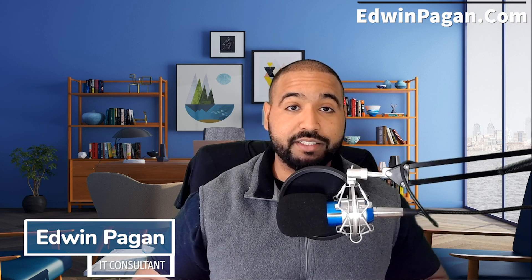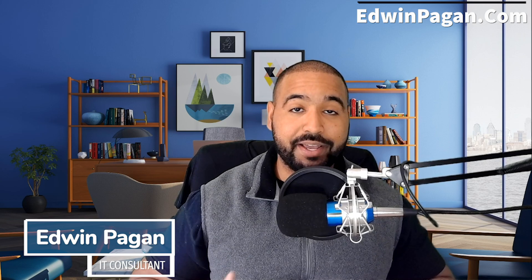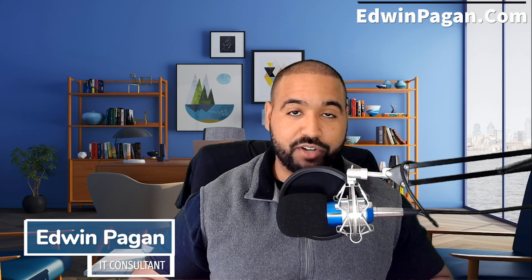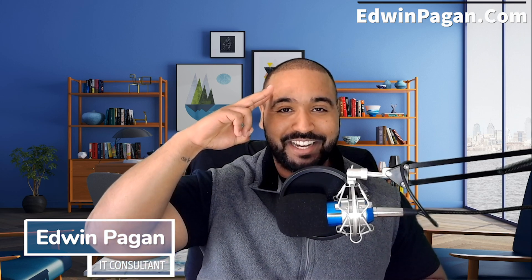That is quickly, in a nutshell, how you add a virtual background to your Zoom meeting. If you have any questions, feel free to leave them below. If you found this video useful, please like and subscribe to the channel. My name is Edwin Pagan — I appreciate you taking the time to watch this video. Make sure to subscribe, make sure to mute your microphone on conference calls, and until next time, take care everyone.